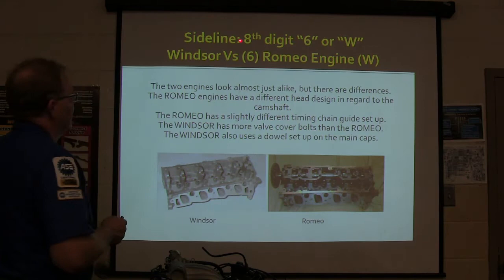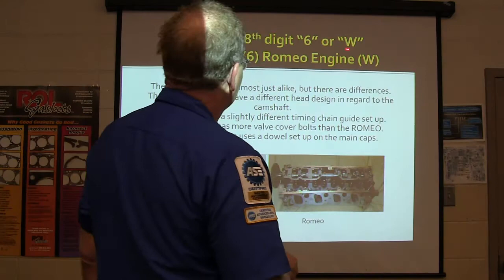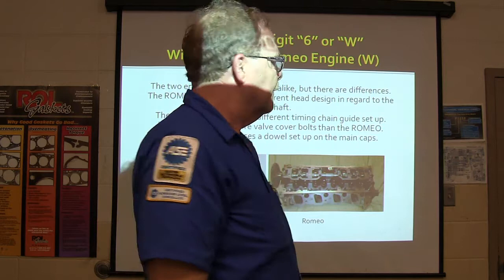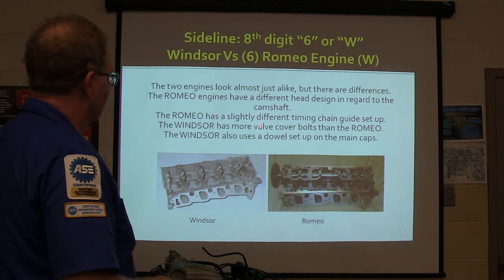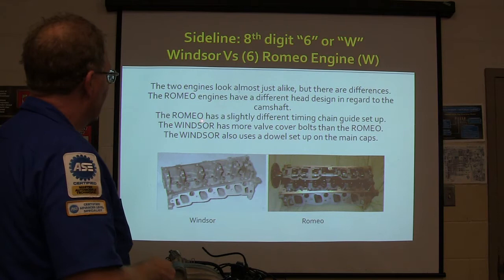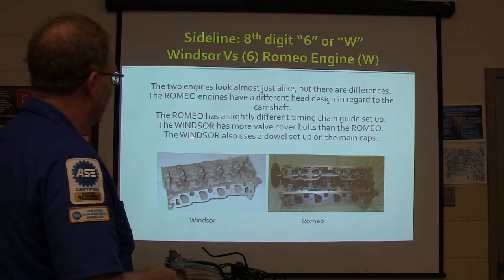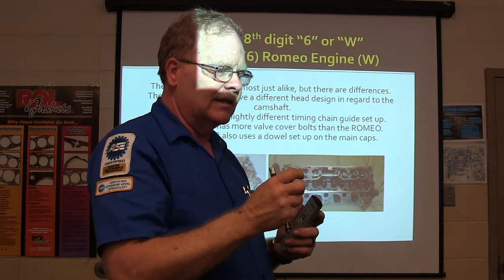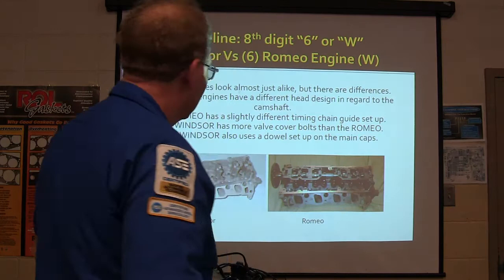A sideline here - the two 4.6 engines, check the 8th digit of the VIN: six is Windsor, W is Romeo. The two engines look almost just alike. The Romeo engine has a different head design regarding the camshaft. Windsor has more valve cover bolts and a slightly different timing chain setup. The Windsor also uses a dowel setup on the main caps - either a little peg that fits tight into both parts, or a sleeve that goes through so the thing won't move around and get loose.